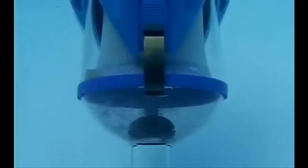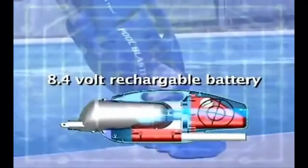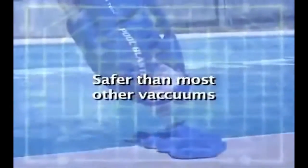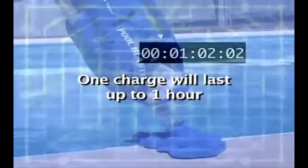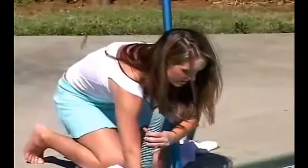The Pool Blaster is an innovation in engineering. This pool vacuum is run on an 8.4 volt rechargeable battery. It has no power cable to tangle and cause a mess, and it's safer than most other vacuums, which can use as much as 115 volts of electricity. One charge of the battery will last up to a full hour, allowing you to clean your pool of dirt and debris without the hassle of messy hoses or cords.